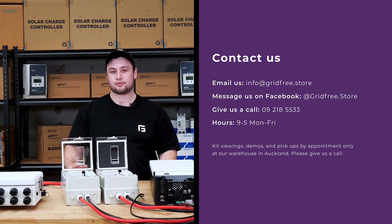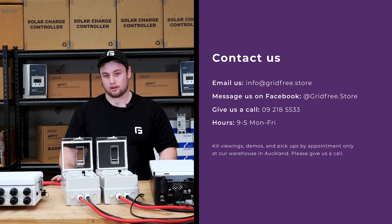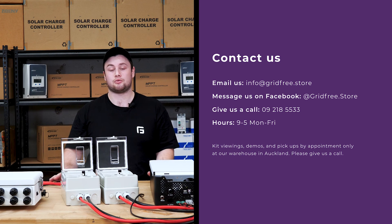If you're unsure about any steps in this process, to make sure you don't damage any of the equipment, please get in contact — we're more than happy to help.